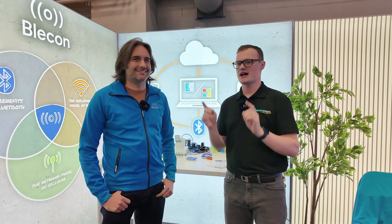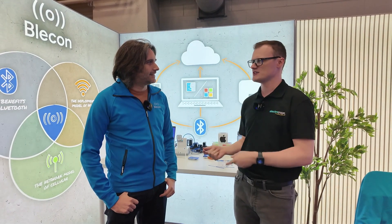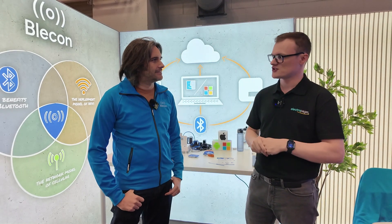In case you remember some faces, we were actually on the Electromaker show talking about the technology you guys have been developing — that was at Hardware Pioneers this year. And now we're moving into the future a little bit; it sounds like you've got some pretty interesting stuff coming out.